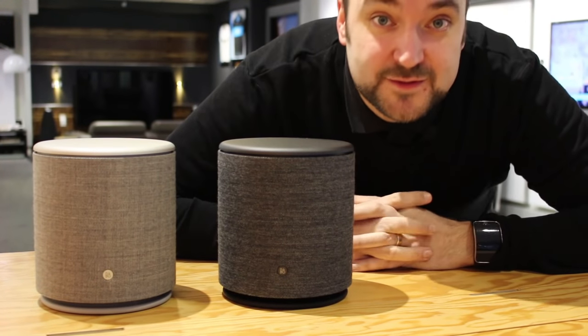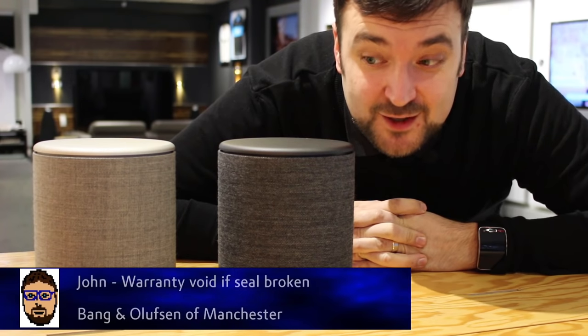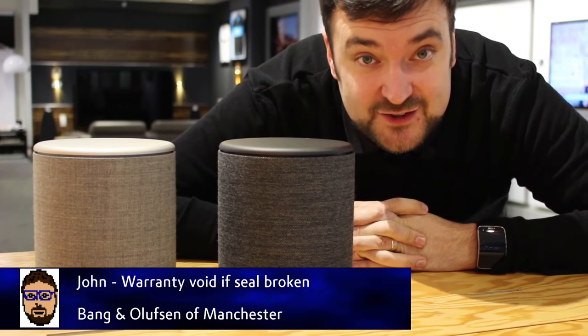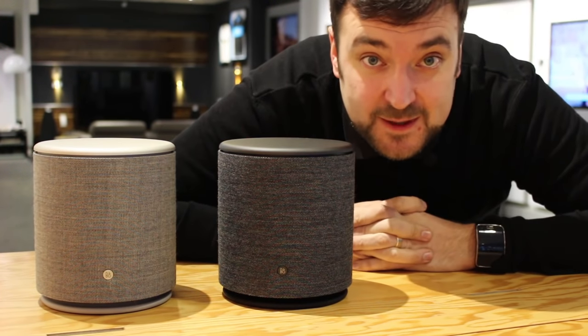Hello, John from Bang & Olufsen in Manchester. Happy 2017 — with a new year comes a new product. Let's take a look at the new Beoplay M5 Bluetooth wireless streaming speaker.